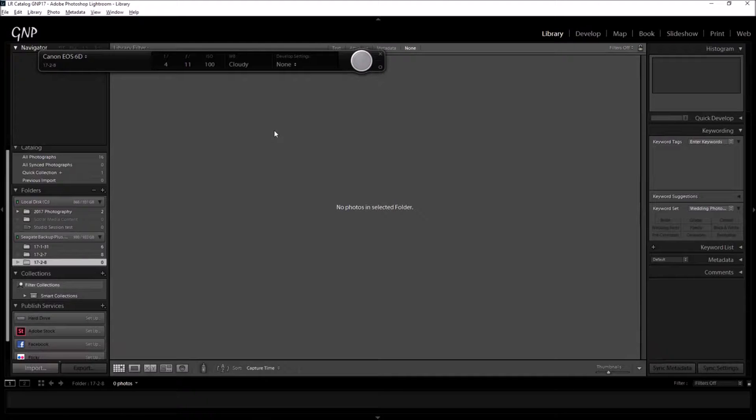The camera settings: white balance set to cloudy, ISO 100, F11, and 1/4 of a second shutter speed.